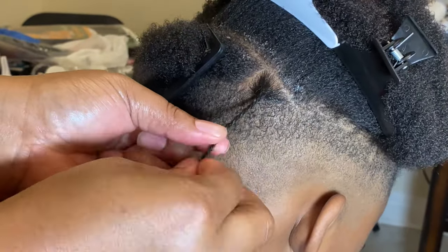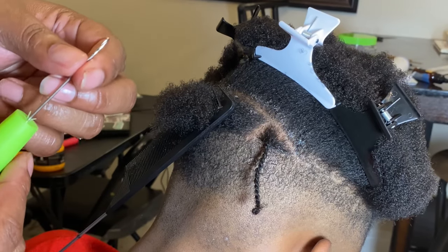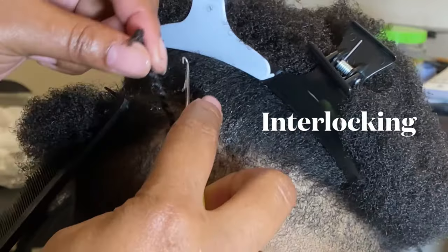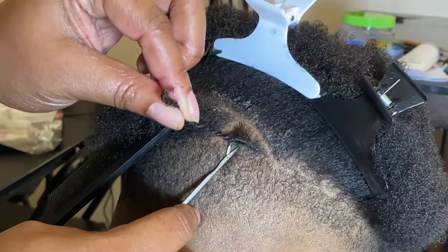Now you just want to start two-strand twisting the hair, making sure that you get the ends all the way twisted as well. Grab your crochet needle — I'm placing that little hook down so it can be open. When I'm interlocking the two-strand twist, you want to go through the hair, grab the tail end, and pull it through like I'm doing right here.